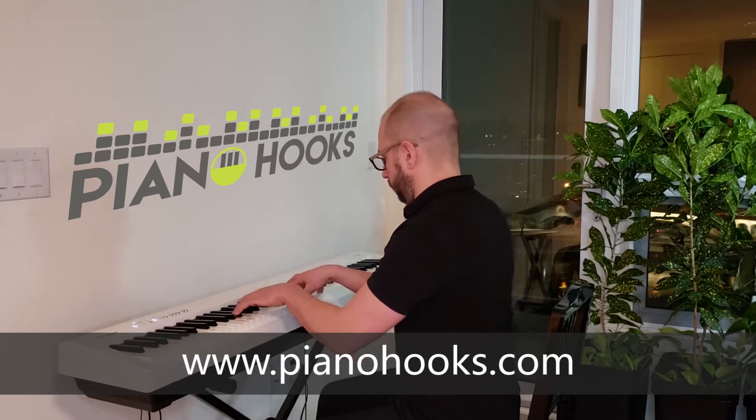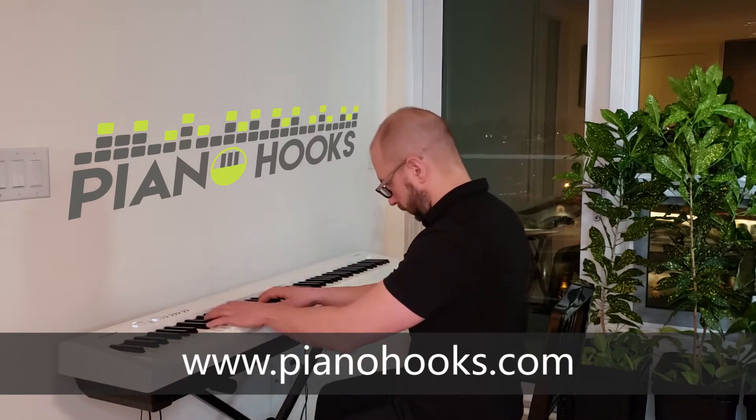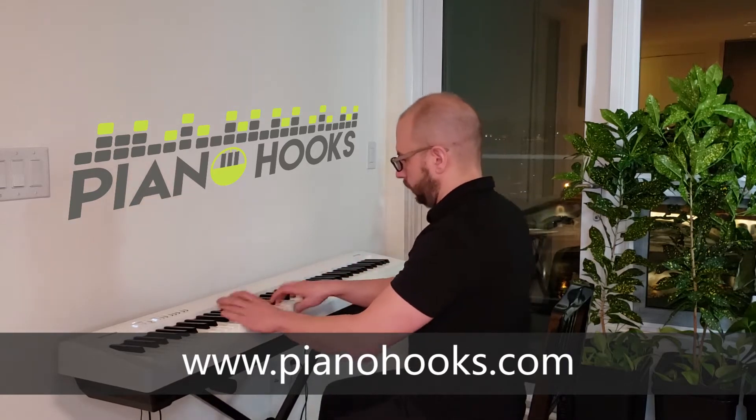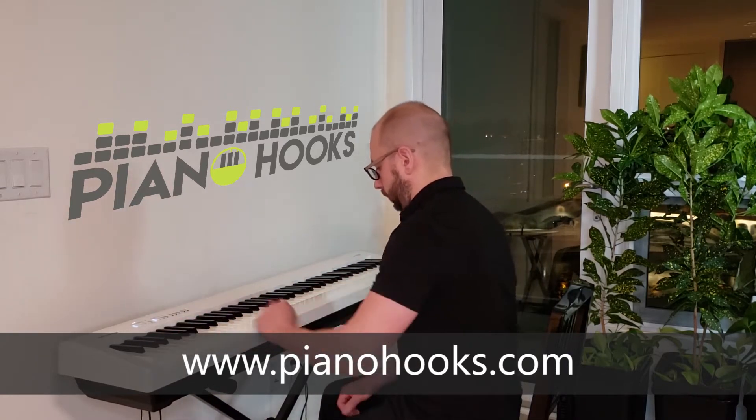To play like this, visit pianobooks.com for full lessons, and the Piano Hooks Patreon page for more advanced tutorials. For now, here's the simple version.